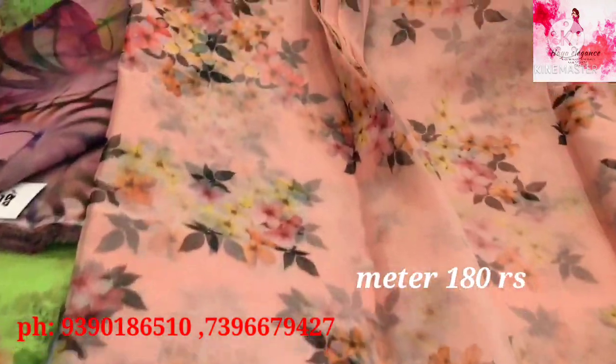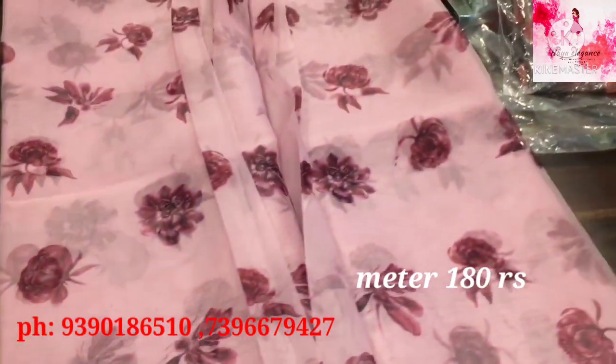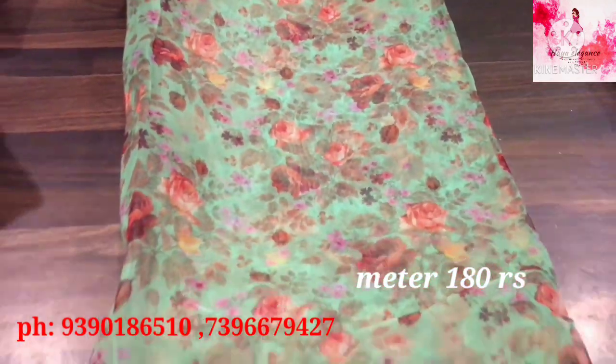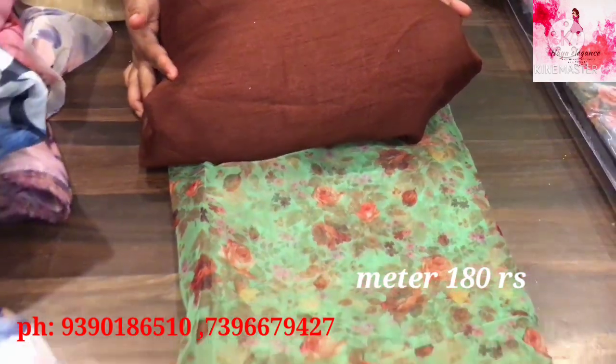This is 1.5 meters. This is a nice floral color. This is a beautiful color. This is a pink color and a light green color. This is a blouse. This is a stylish color. This is a different color.